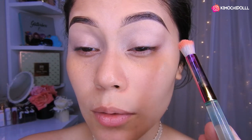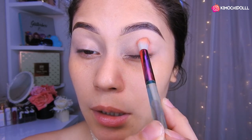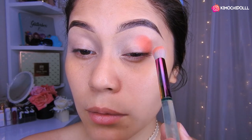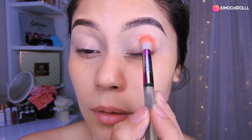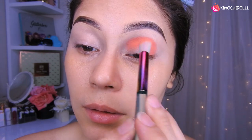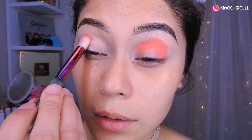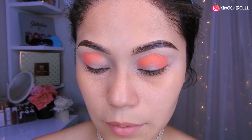Entonces venimos con nuestra sombra durazno y voy a estar colocándola justamente aquí, primero en forma de una bolita. Como pueden ver, ¡wow, cómo pigmenta! Y luego voy a seguir eso y voy a poner hasta por aquí. De esta manera vamos a estar haciendo en este lado lo mismo, ponemos todo en forma de una bolita.